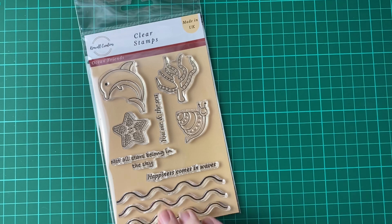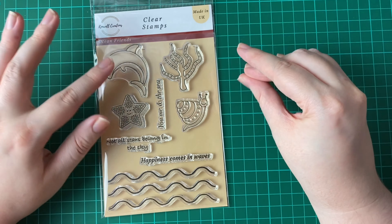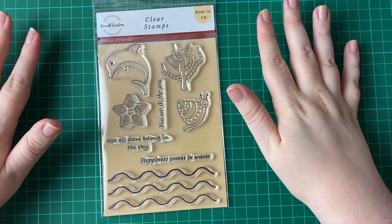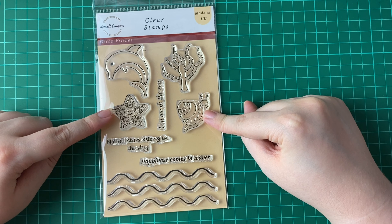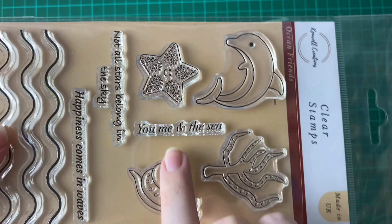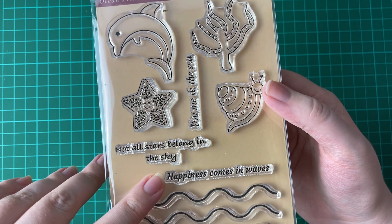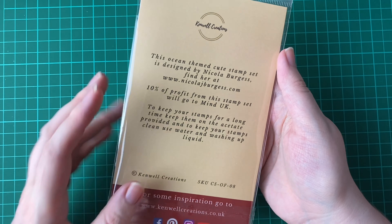We've got two collections. The first one I'm going to talk about is our ocean one. This is our first stamp set — Ocean Friends. As you can see, we've got a few images. We've got Darwin the Dolphin — if you know what that's referring to, we could definitely be friends. Then we've got some Coral, Starfish, a Sea Snail, and then we've got some sentiments. We've got waves and sentiments: 'You mean the sea', 'Not all stars belong in the sky', and 'Happiness comes in waves'. This was made by Nicola Burgess, who is also from the UK.